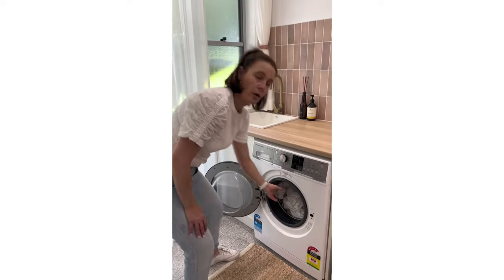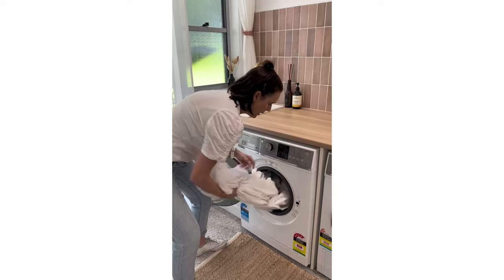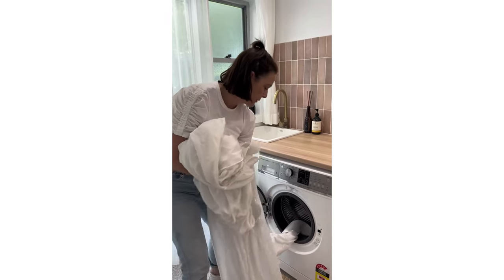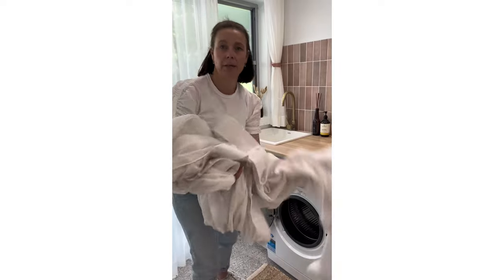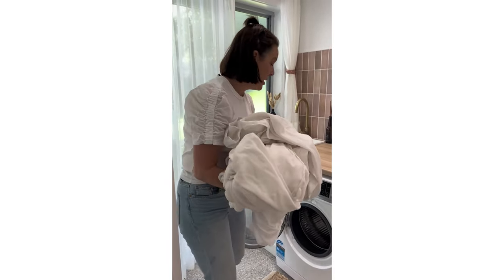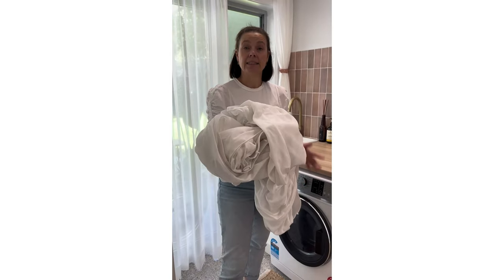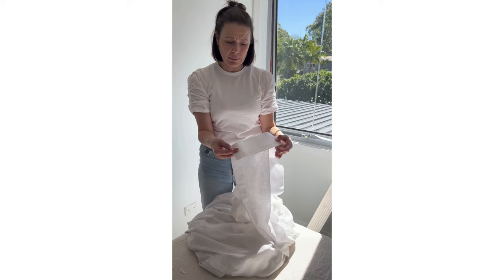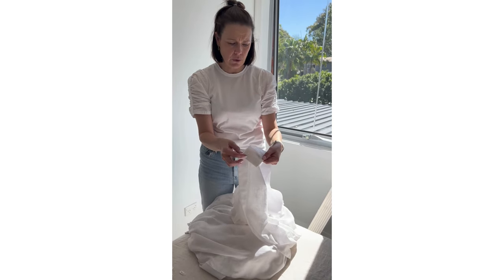Press play and the curtain has finished washing. Most people think they'll put it out on the line, but who's got a line big enough for a curtain? Also, if you're unlucky like me, you have issues with birds making them dirty again. So the best thing to do is hang them straight back up.